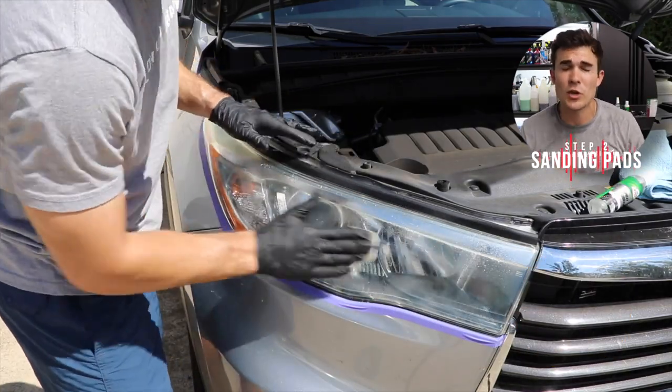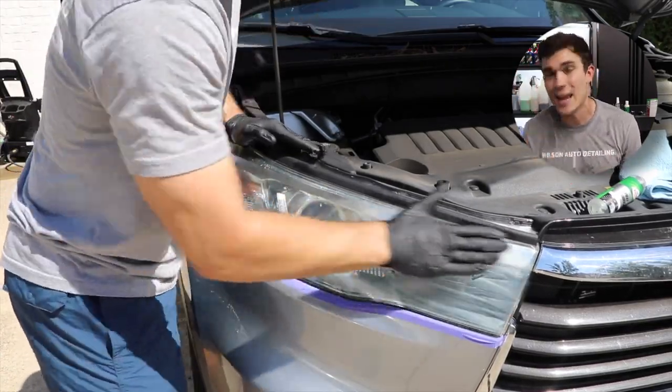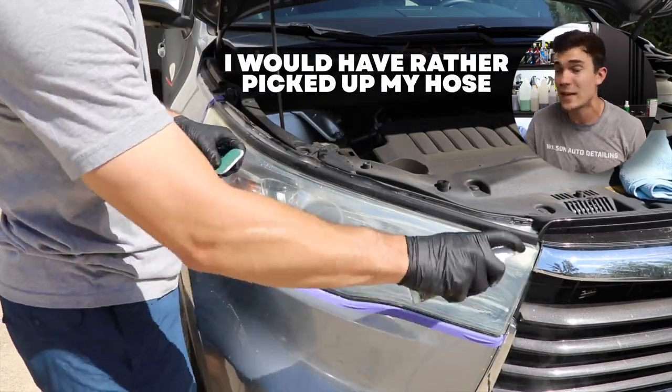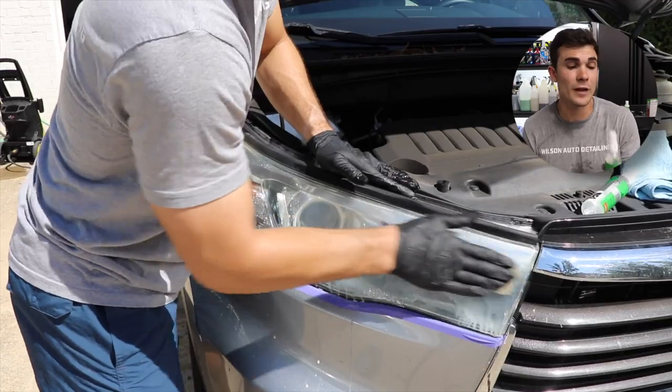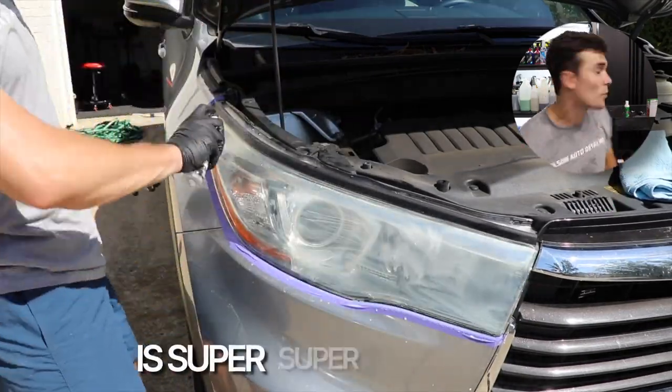This works just as you would expect, so I start with the first sanding pad, use that spray lubricant, and to be totally honest with you, I would have rather just picked up my hose and used tap water as my lubricant, because using this tiny little bottle to spray and spray is super annoying.